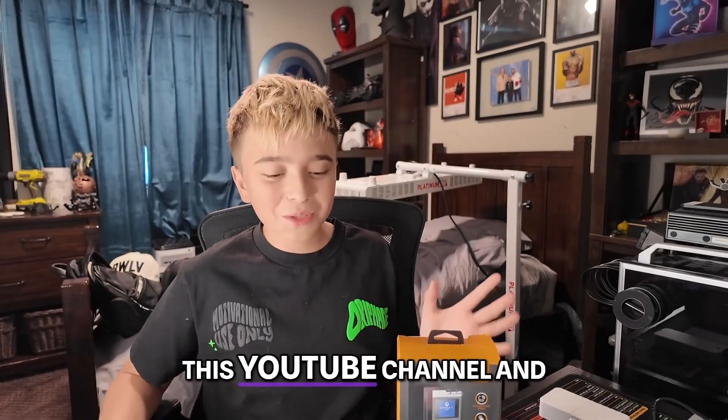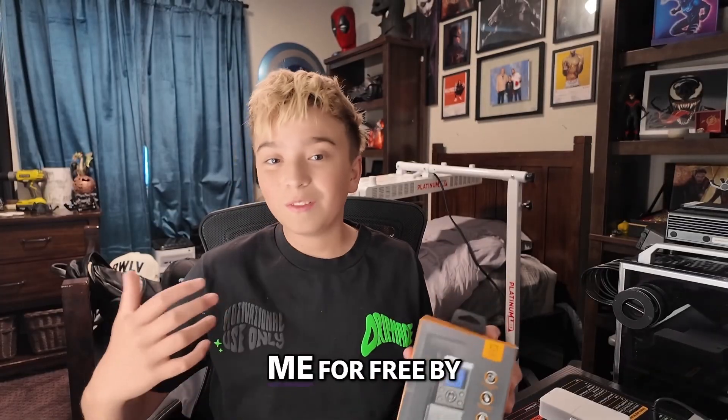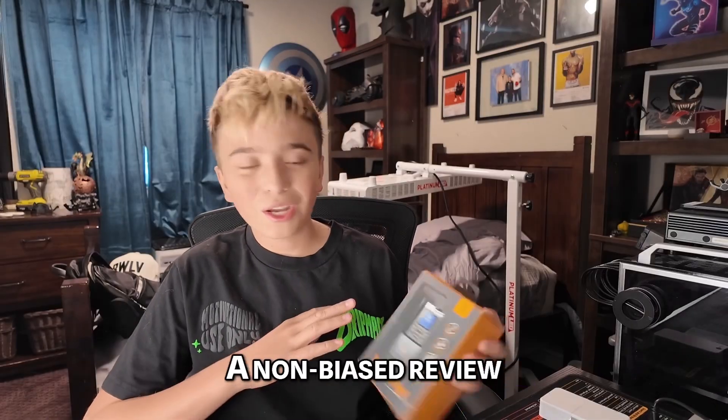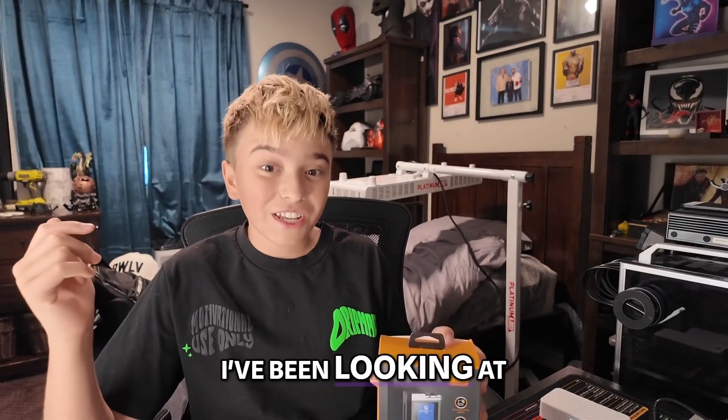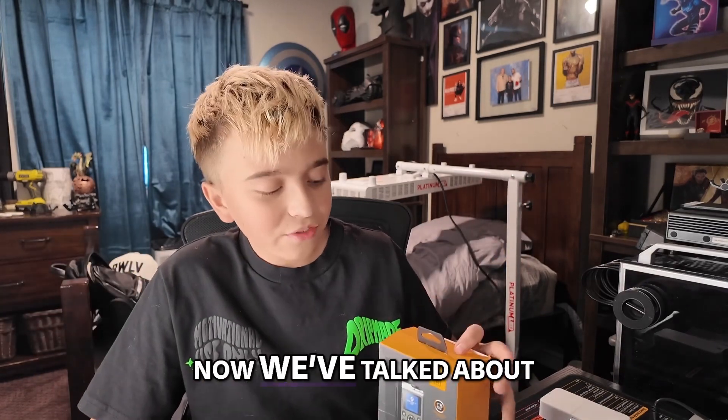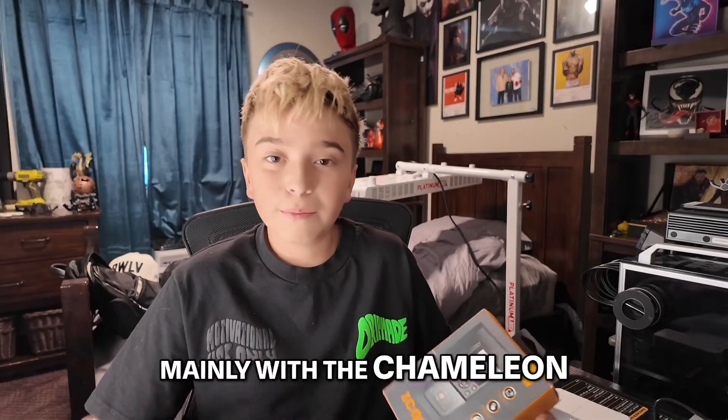I walked up and said I've got this YouTube channel, and this was given to me for free by Hacker Warehouse — thank you guys so much. This will be a non-biased review. I've been looking at the iCopy XS for years; the only thing holding me back was the price. We've talked about RFID tech on this channel before, mainly with the Chameleon, and they actually gave me a Chameleon Ultra 2 — a real one this time.